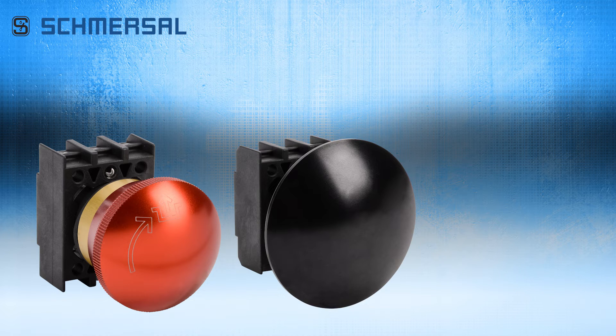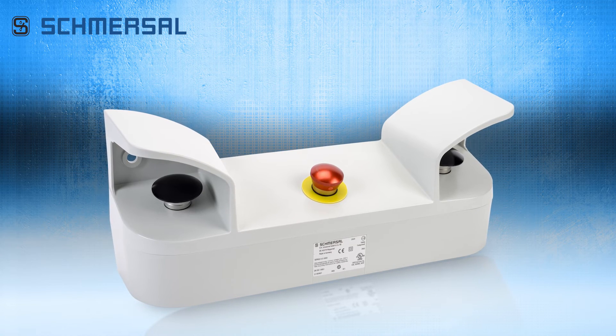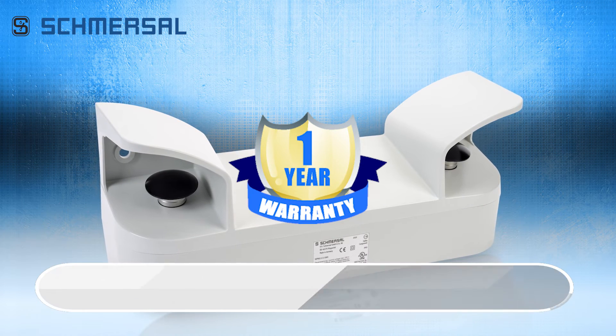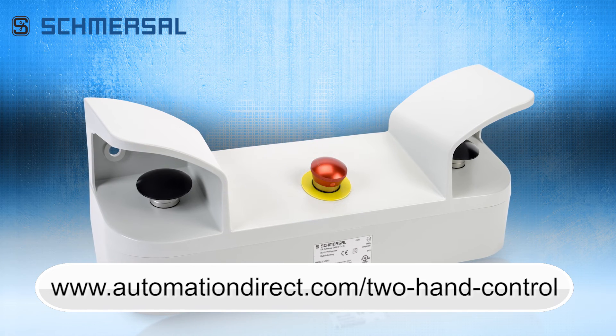Replacement pushbuttons and a legend plate are also available. These new Schmercel two-hand control panels have a one-year warranty. Learn more by visiting AutomationDirect.com/2-hand-control.